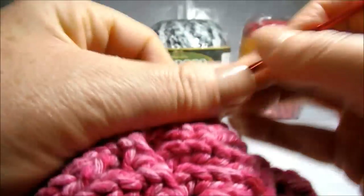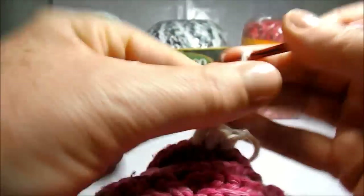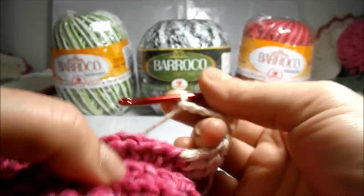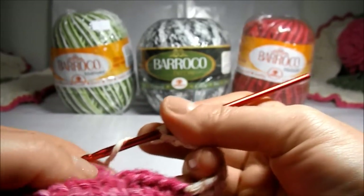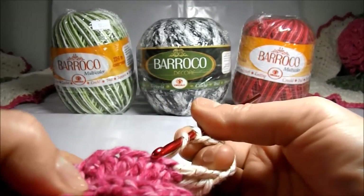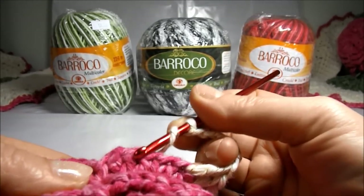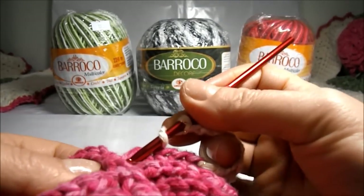Forming three high points, let's go up — now five little chains. We will work on the other petal, remembering that the petal here — in the first we left one, two, three, four high points and a low point.